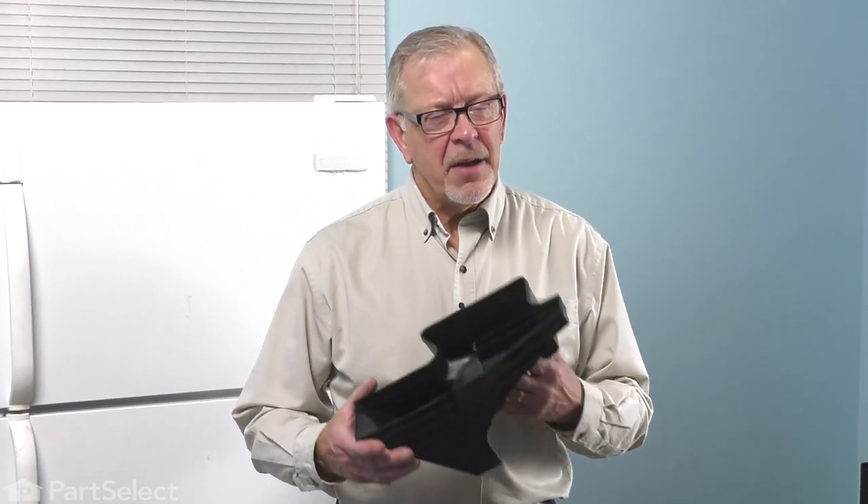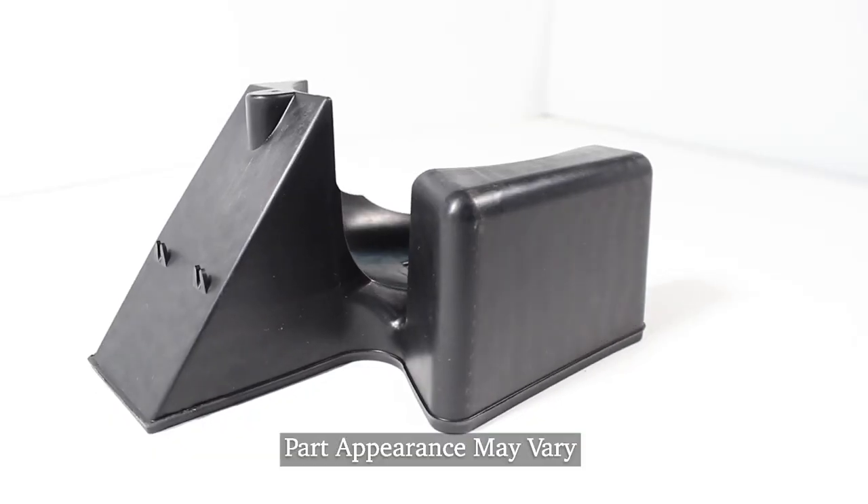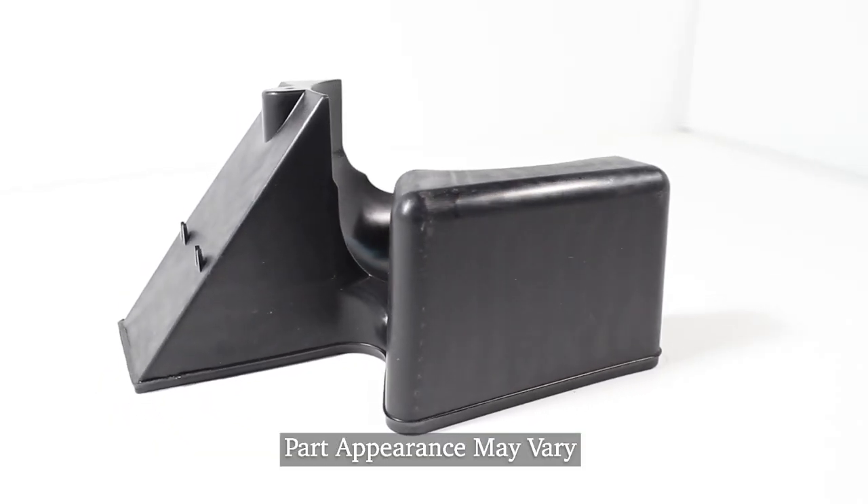Hi, it's Steve. Today we'd like to show you how to change the drain pan on your refrigerator. It's a really easy job. Let me show you how we do it.